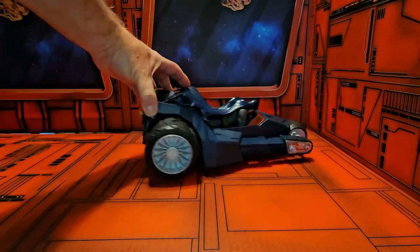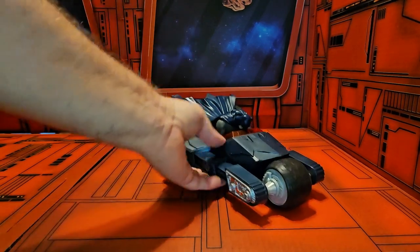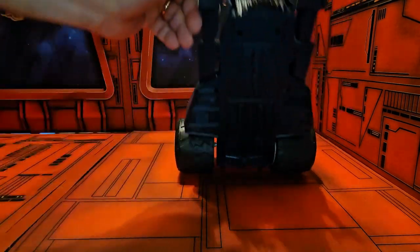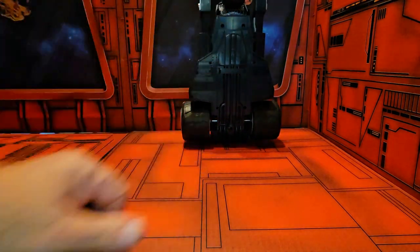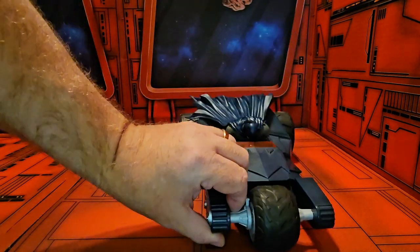As we turn to the side we see the same thing, and as we look at the front we can see it coming towards you very fast. Looking at the bottom, we can see just standard pipes and things like that you would expect to see on the bottom of a Bat Raptor.